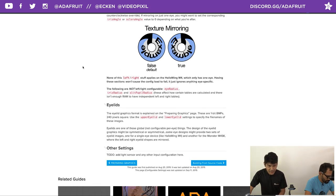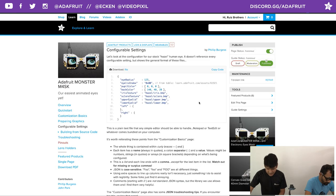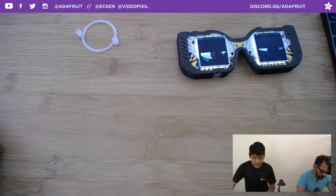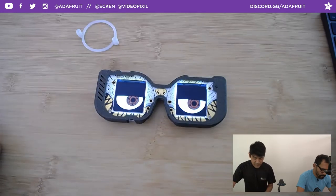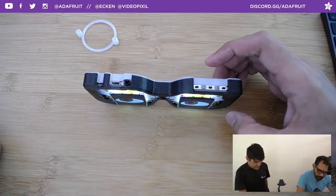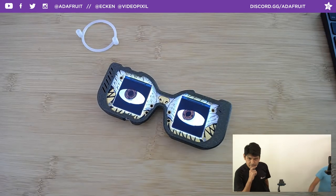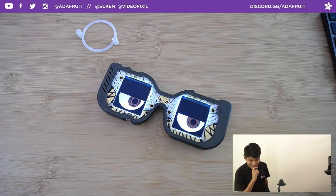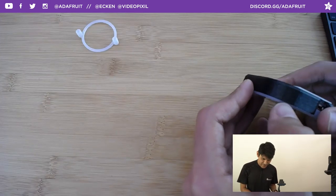Shout out to Phil B and the team for this amazing work on the Monster Mask — it's just a fraction of all the amazing things it can do. We'll be working on more projects in the coming weeks. Now I'm going to put it on my head and demo the split-eye version.